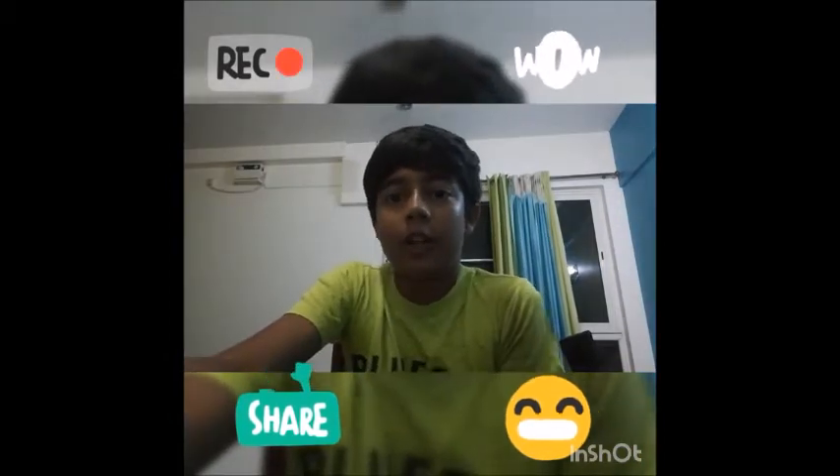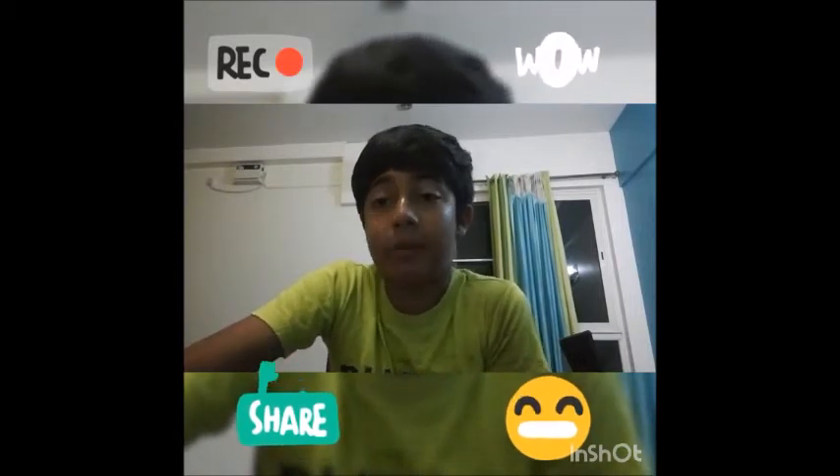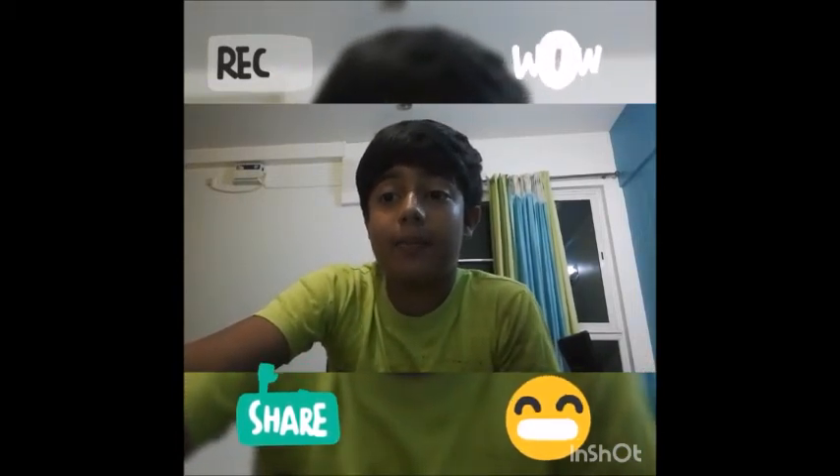Unfortunately it's time to end the video — this was a pretty short video. I promise I'll upload more often and make better videos. Sorry for the bad quality — this is literally my third video. Anyways, leave a like, subscribe, and comment if you like the video. Bye!